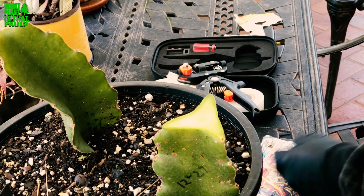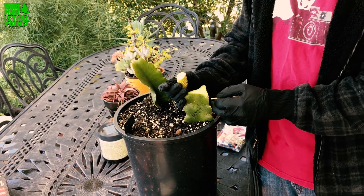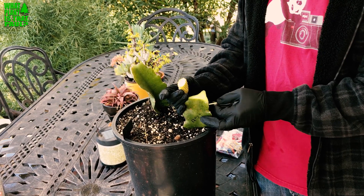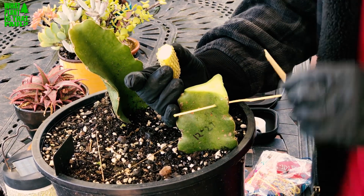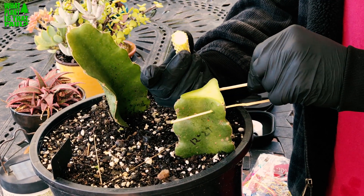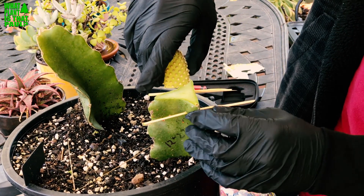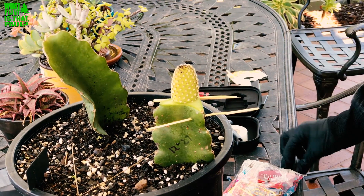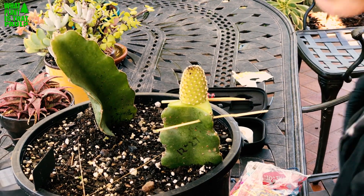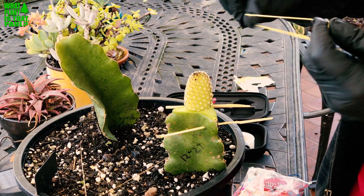Before we do that, I saw online that they used bamboo pieces to support the rubber bands — I thought this was a good idea, especially with this hardy cutting. This should provide plenty of support for the graft. Now we're going to get a nice connection and rubber band it down, and hopefully it should be as simple as that. This is just an experiment we saw online — we're gonna have fun and see if it takes.